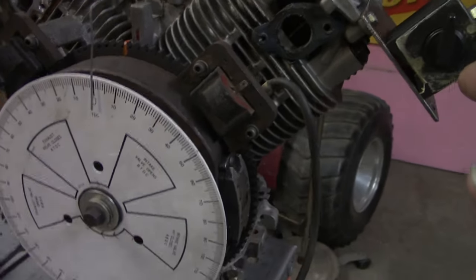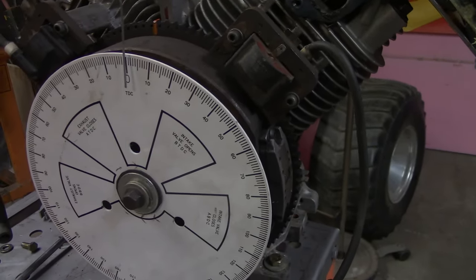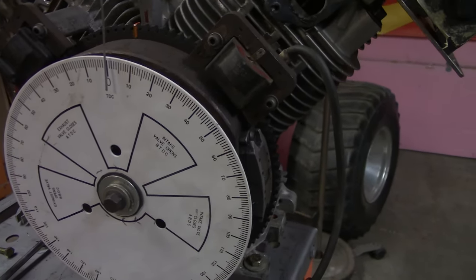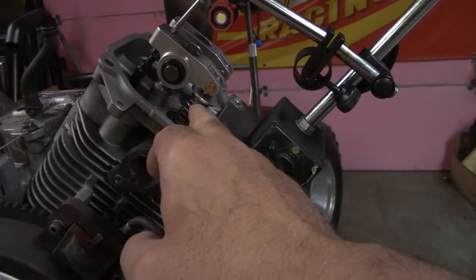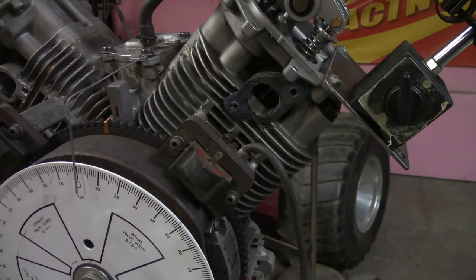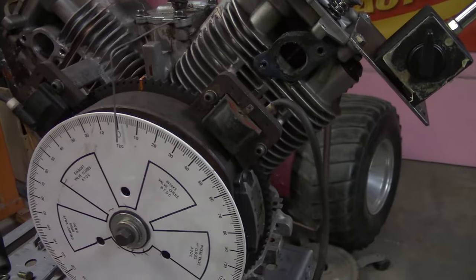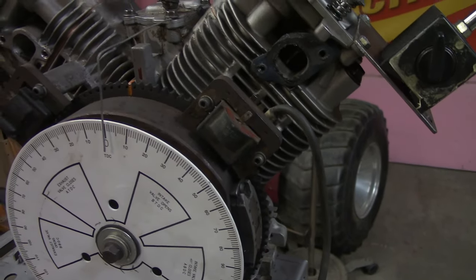When using the piston stop, be very careful — don't force the engine and don't spin it over too hard. I've heard of people damaging pistons by doing that. Since I have the head off anyway to put in these valve springs, I just do it with the dial indicator method. You can also use a piston stop across the head bolt holes with a center pin — multiple ways of doing it.